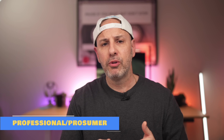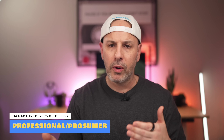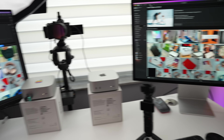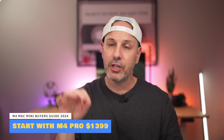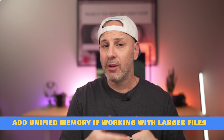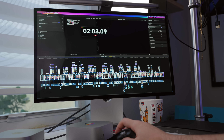For professionals or prosumers whose first action on boot is opening a creative application — Final Cut, Lightroom, Photoshop — I think you start with the M4 Pro: the 12-core CPU and 16-core GPU. It's not really necessary to go to the next tier except in certain situations. Buy more unified memory if you're working with larger project files and need to multitask across creative apps, like editing video in Final Cut while exporting audio to Logic. Buy more CPU cores if you want faster render times so you can get back to work sooner.